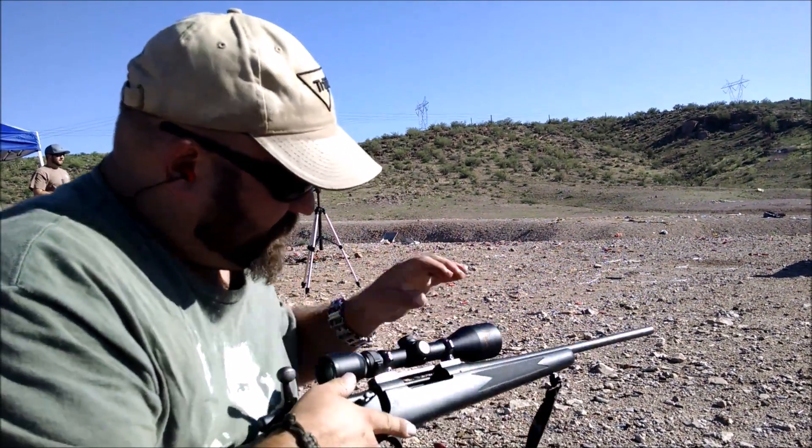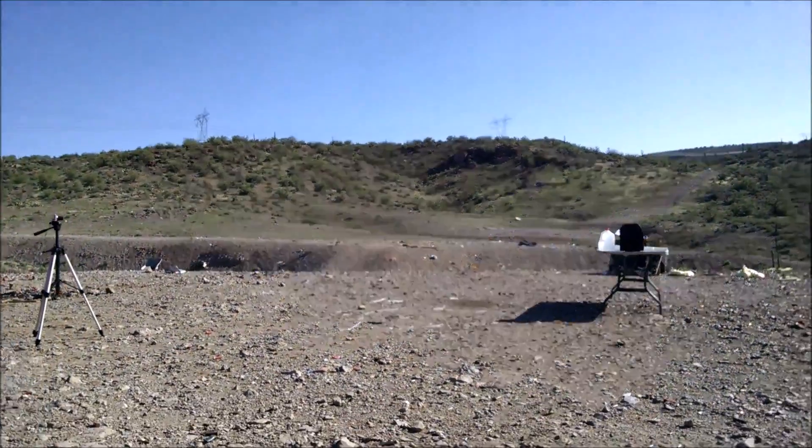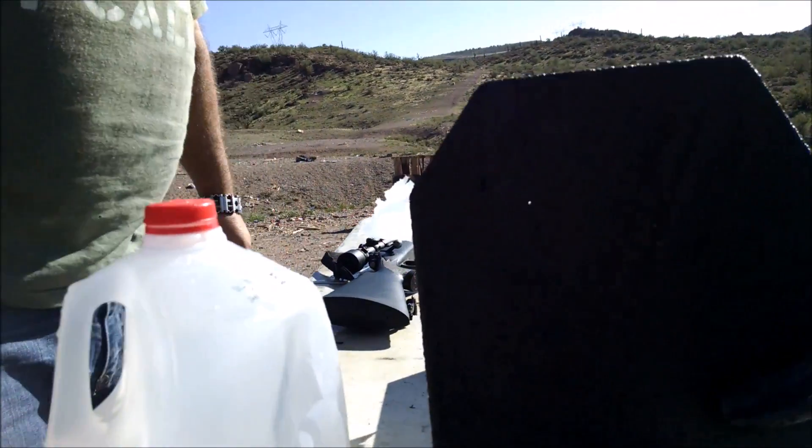That's pretty definitive. Let's go take a look. I think it might have gotten through. Oh yeah. Look at that.